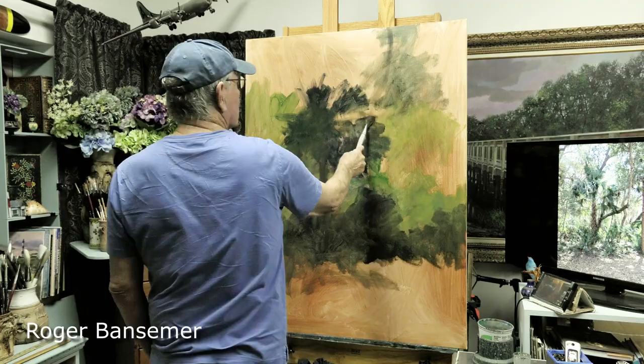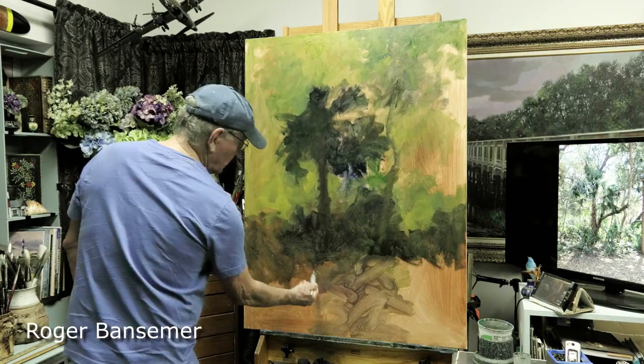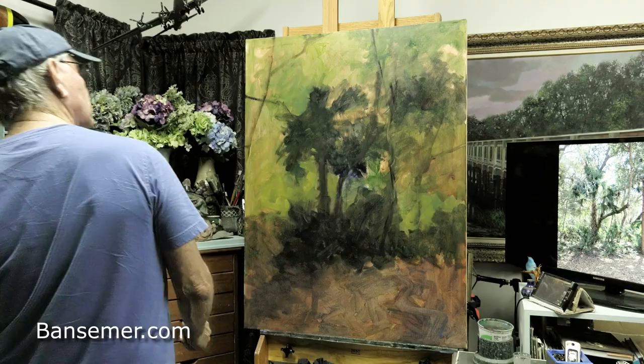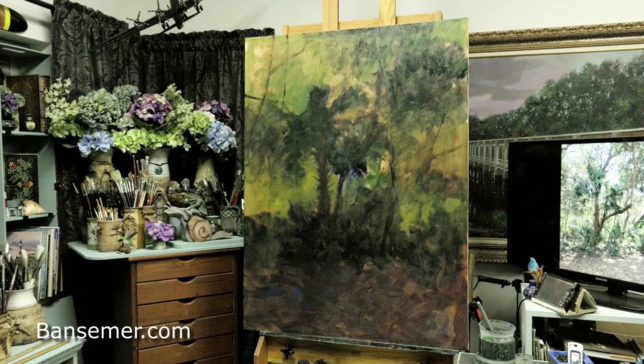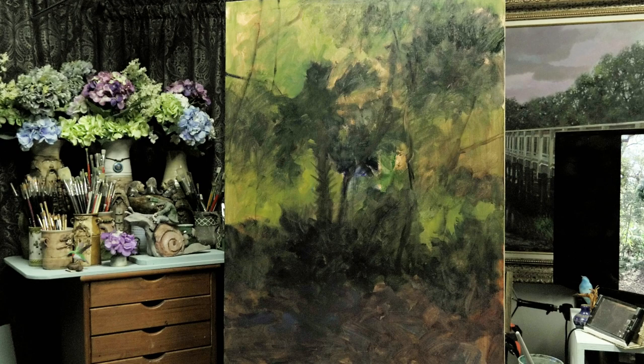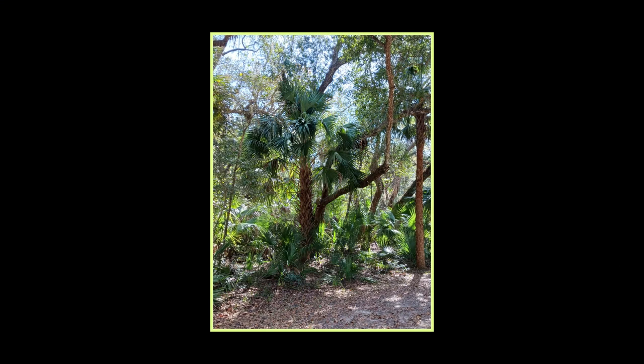This is a three by four foot linen canvas, already primed with gesso. I put a thin coat of burnt sienna on it just to get rid of the white, and added a little bit of burnt umber so I didn't have to deal with that stark white. Now I'm just laying in my colors — this was done very quickly with no attention paid to detail at all, just a basic block-in to get the composition and shapes arranged.